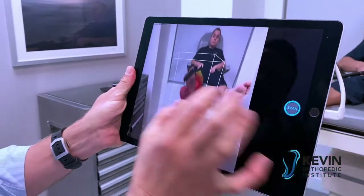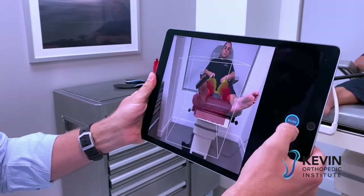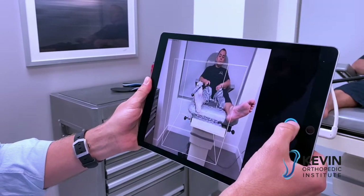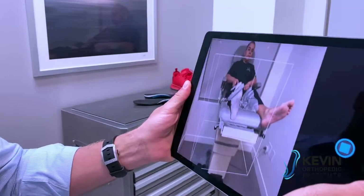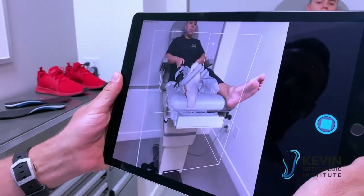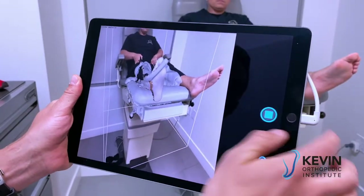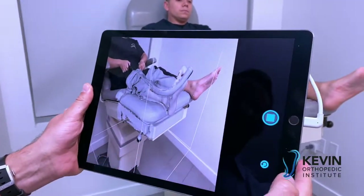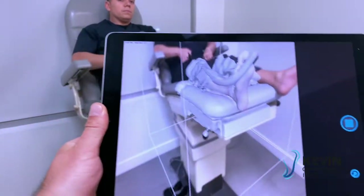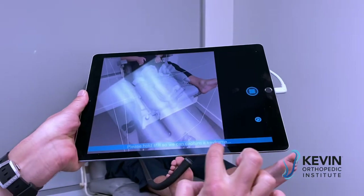Now scan the right foot. I have this box I can move around — I'm going to get a little bit of the leg in there in this example. As I scan, I'm looking for good coverage, like I'm painting his body. As I advance and move around, I get a little message down here if I move too quickly saying 'please hold still so we can capture a keyframe.'